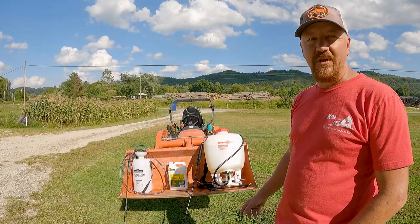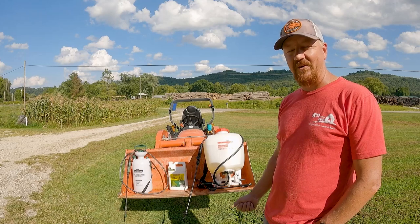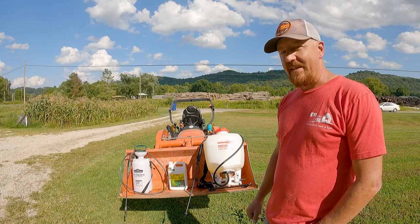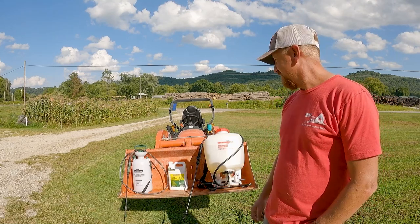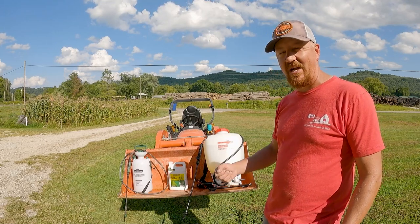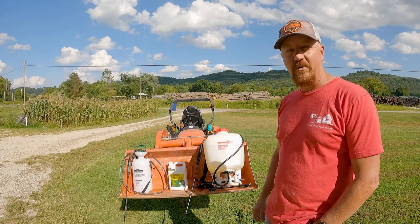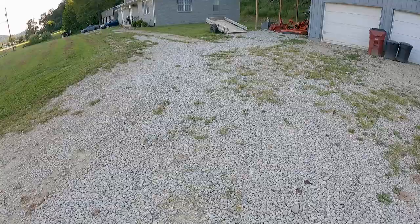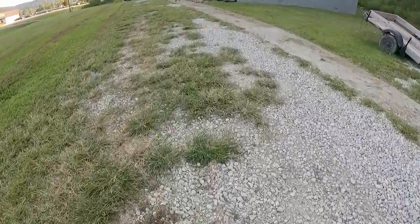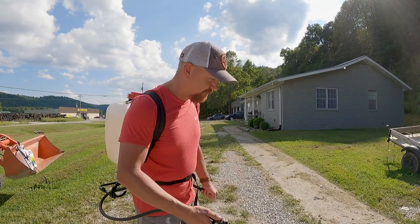Popping this thing out of the box and putting it together, there's nothing to it. You just choose which side you want your hand pump on — left or right — and it has a hairpin clip to clip that on. Then you screw the wand onto the handle and you're ready to start spraying. I chose to pump with my left hand and spray with my right. We're going to start on the driveway since I've got a lot of grass growing in the middle of it, treating it with some glyphosate. Just give it a few pumps, put some pressure on it, and away we go.